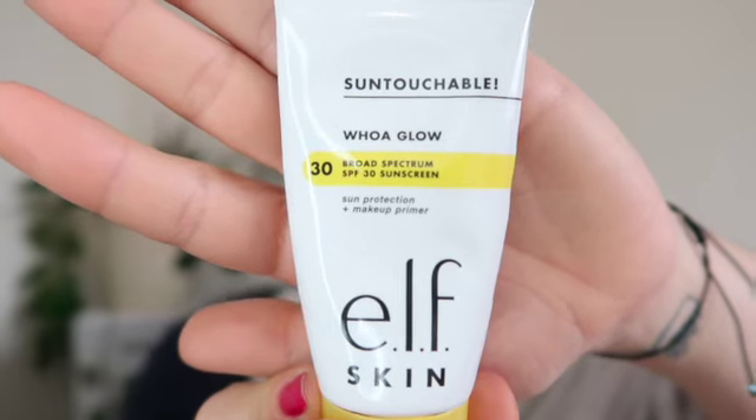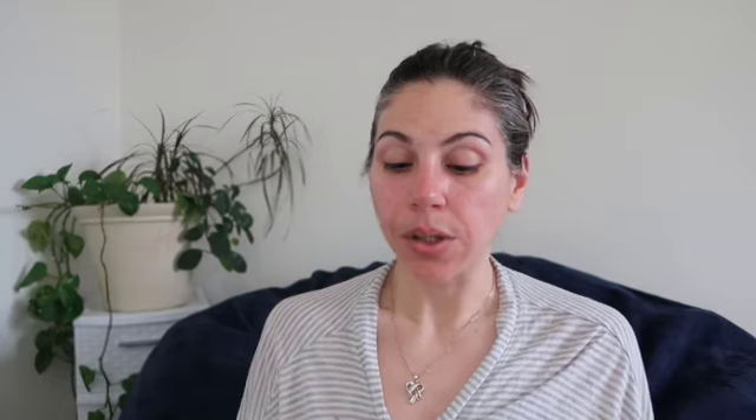I'm first going to go in with Elf's Sun Touchable Woe Glow Sun Protection and Makeup Primer. I'm gonna do a good dollop, warm it between my fingers, and place it where I want certain things primed. I'm just stamping and pressing that in, then bringing the rest down my neck. I'm going to let that dry.